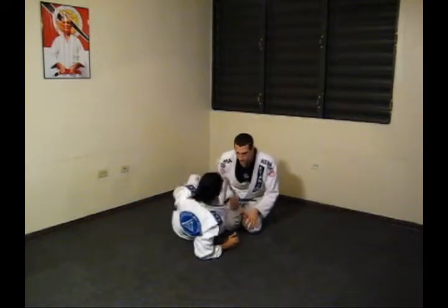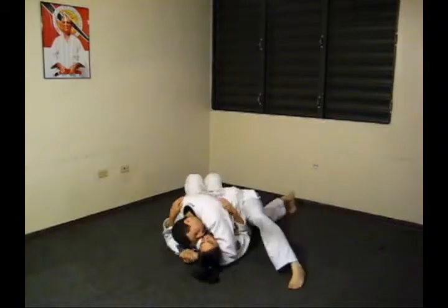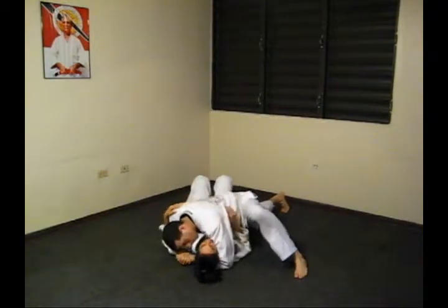Positional control, roll prevention, guard prevention.